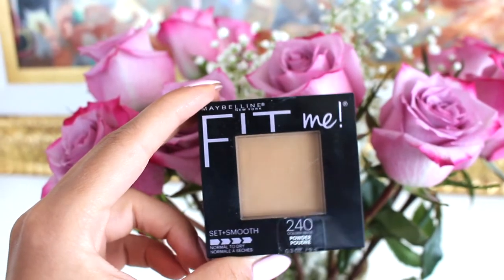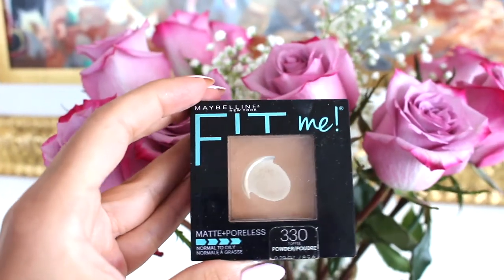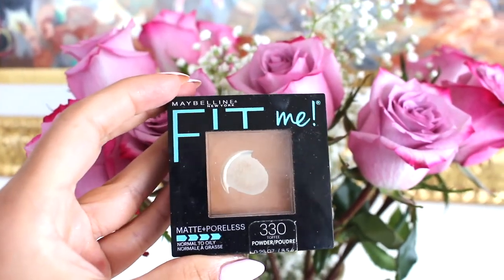For face powder I'm using the Fit Me Foundation by Maybelline in the colors 240 Golden Beige and 330 Toffee. I like to mix these — in the center of my face I'm using the lighter one in 240, and on the outskirts of my face I'm using the Toffee in 330. This is going to help give me a bronzy look even before I use any bronzer.